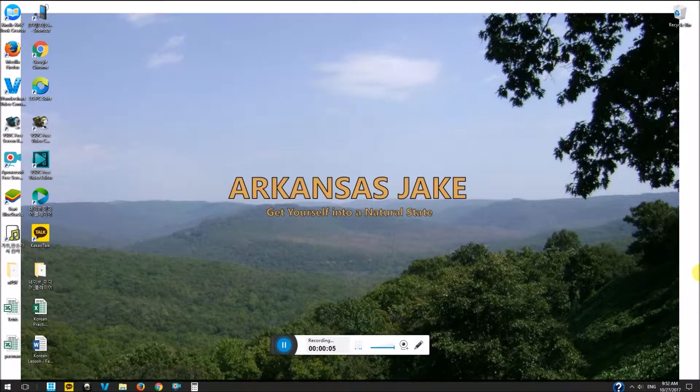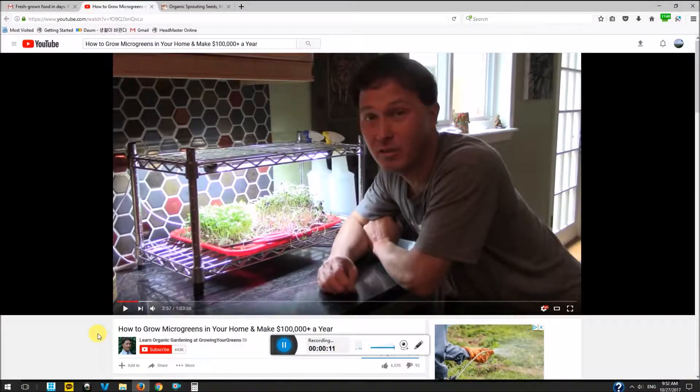Hi y'all, it's Jake. I just wanted to make a real quick video here because I saw a week or so ago a video from this guy, learn organic gardening and growing your greens, about growing microgreens — big sprouts basically — growing microgreens in your home, maybe making some money off that or just a good little source of homegrown nutrients.